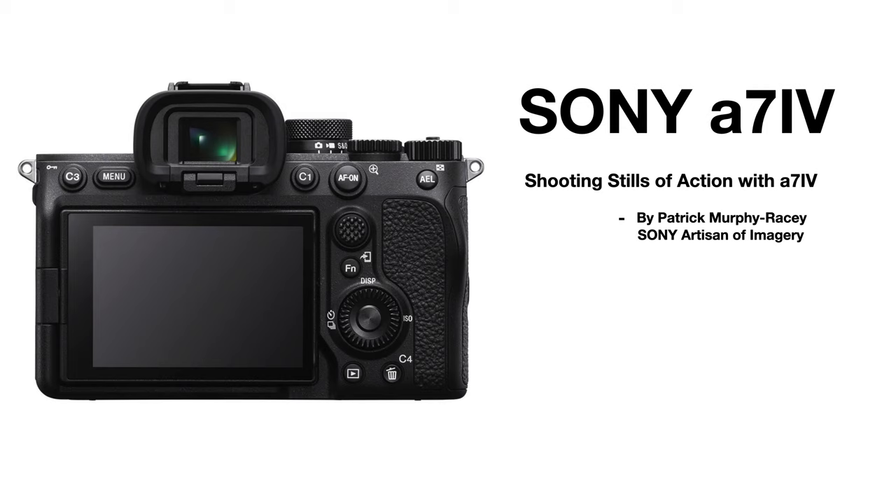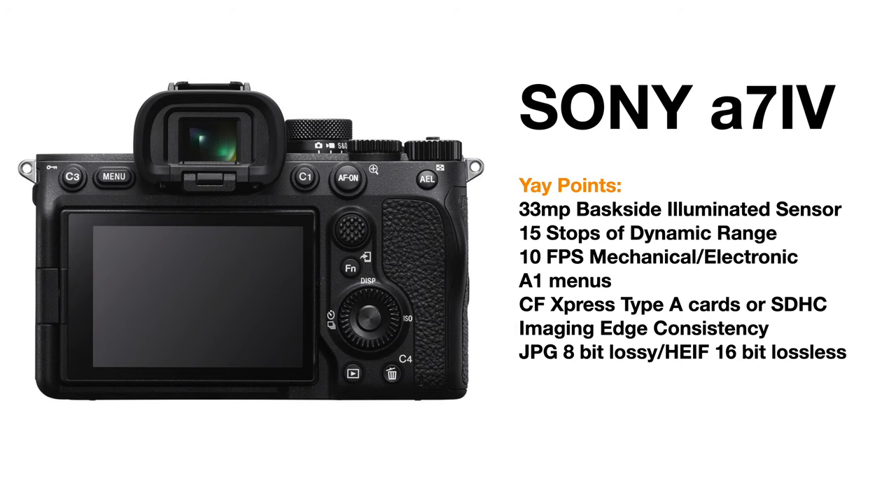I have real experience with this camera, even as many of you are waiting for your copy to come. So just a couple highlights — the yay points of the A7IV, which there are many. First of all, it's a massive 33 megapixel sensor. It's a backside illuminated sensor, which is Sony speak for it's really good.